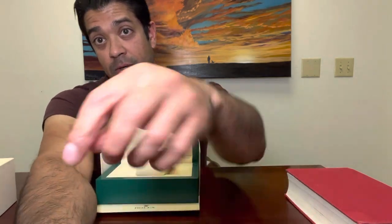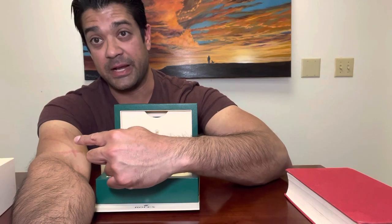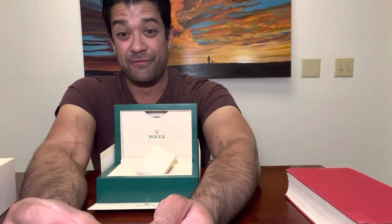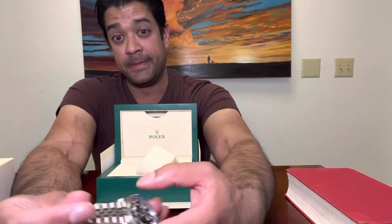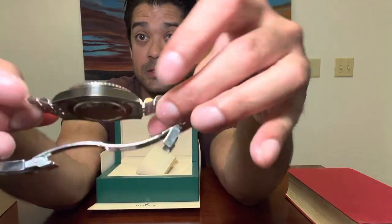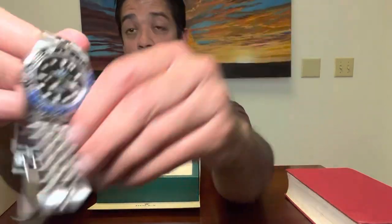If you're wondering about the scratches on my arm, that's from my Rhodesian Ridgeback, Nala — she greets me very effusively and scratches me up. That's the thickness of the case, and it wears really well.